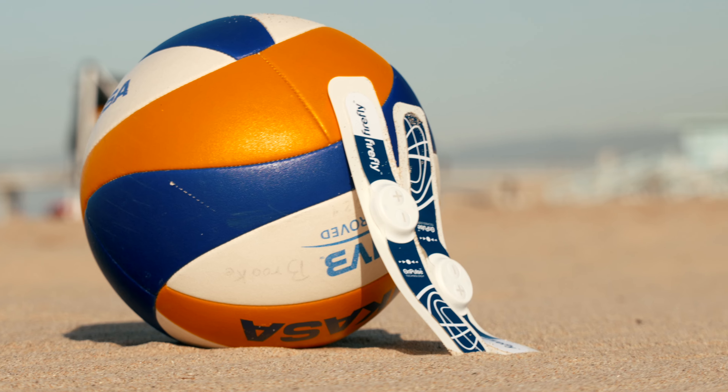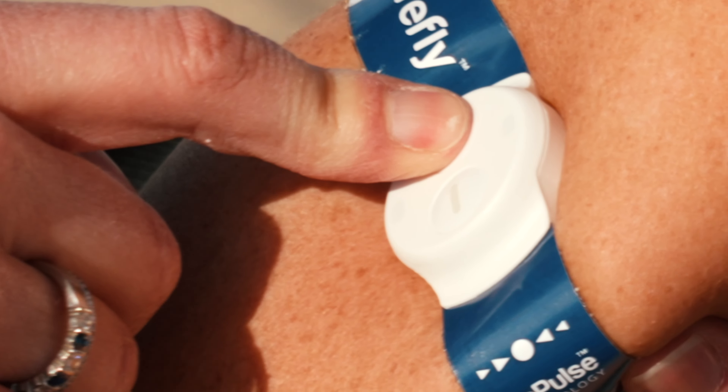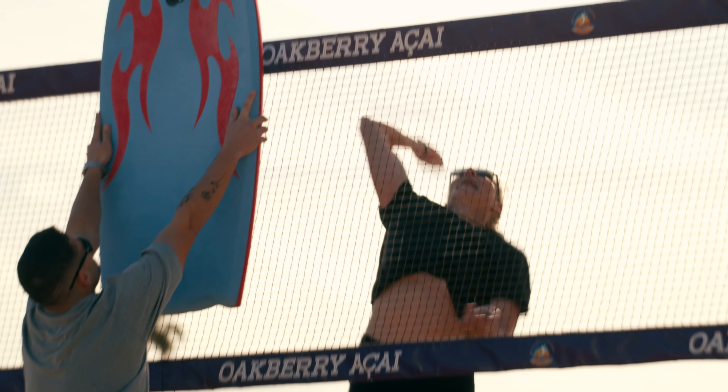Firefly Recovery has become my go-to for post-training recovery. It fights muscle fatigue, increases blood flow, decreases muscle soreness, and improves muscle performance.